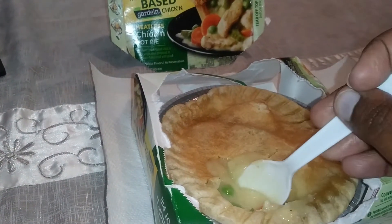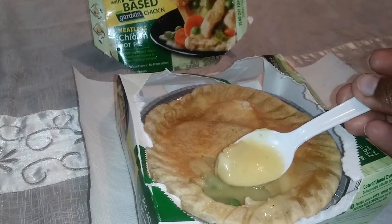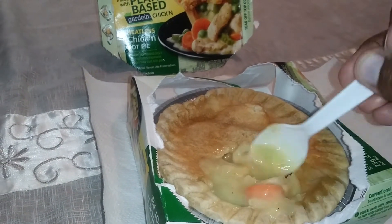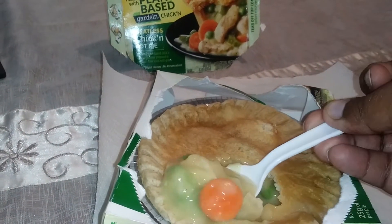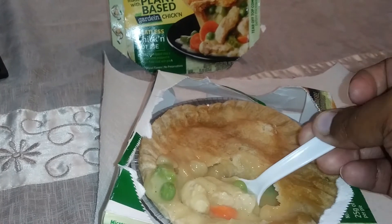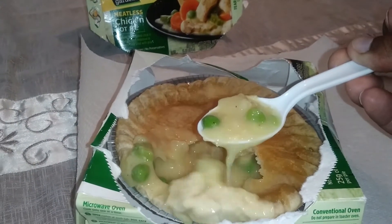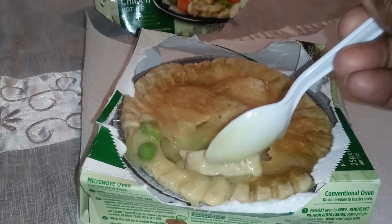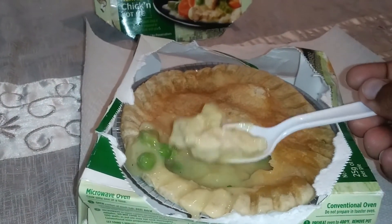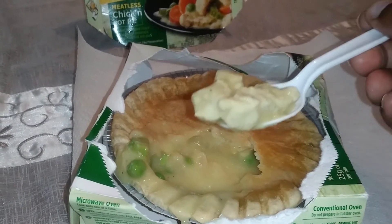That wasn't too bad. I got a bit of everything but the chicken, so I'm gonna try to find a chicken piece and tell you how that is. There it is right there — looks like chicken. So far the carrots, potatoes, crust, and everything has been pretty good. Tastes just like pot pie. But this chicken piece right here is going to be the deciding factor, so here we go.